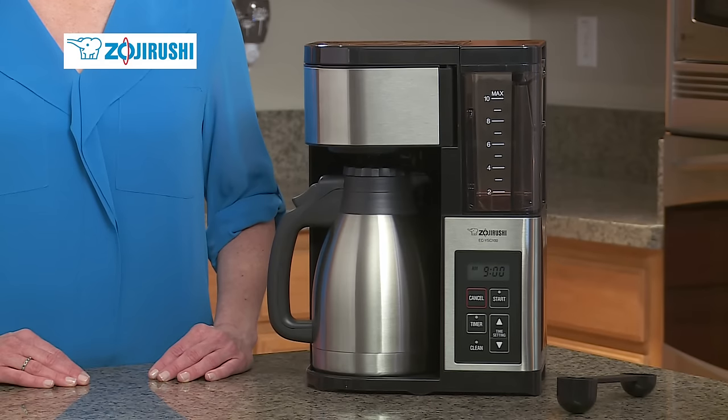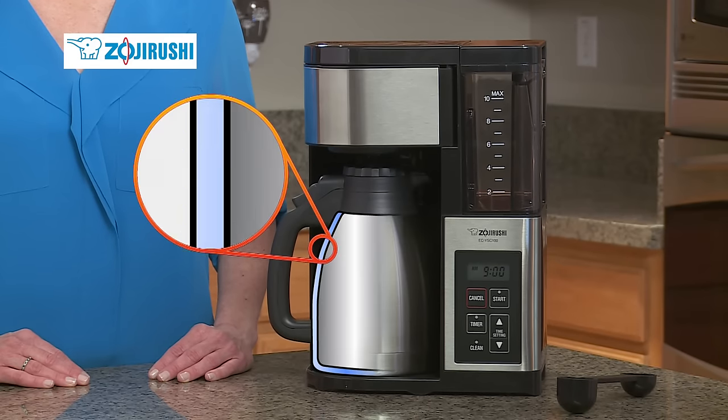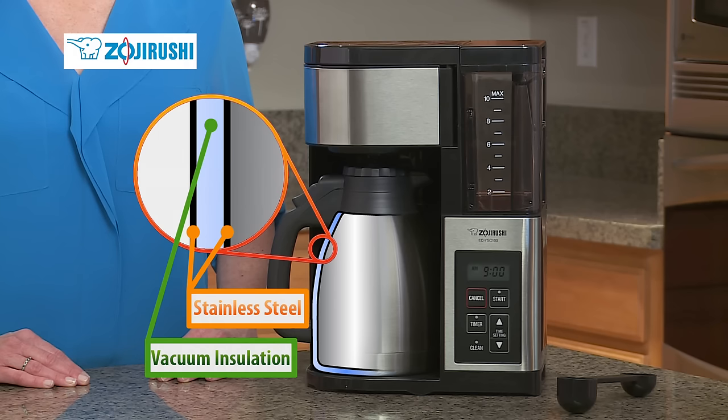The Fresh Brew Plus uses Zojirushi's superior vacuum insulation technology to keep coffee hot for hours in this carafe. And because it uses vacuum insulation and not a hot plate, coffee will never burn.